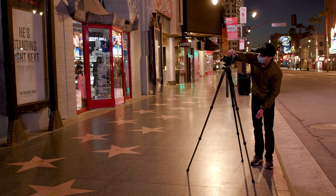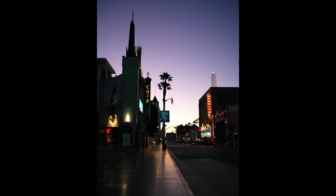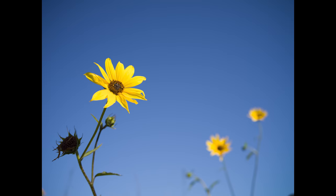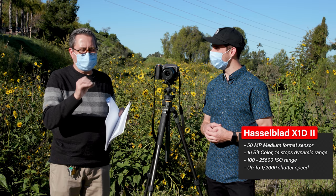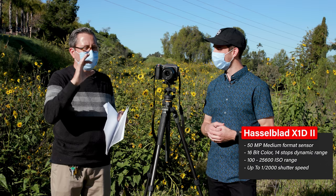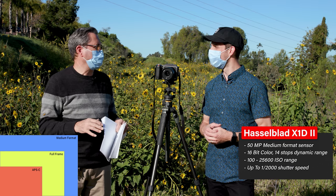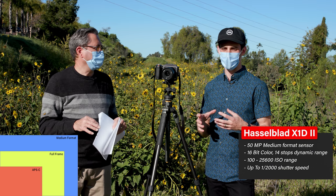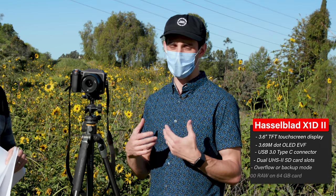These medium format cameras, especially Hasselblad, are really good at capturing tonality and color. So we shot the neon signs down there. We're going to shoot these sunflowers with a blue sky and green grass. We're looking at a 50 megapixel sensor here, but that's not 50 megapixels on a small sensor — it's on a large sensor, almost 1.7 times the size of a full frame camera.